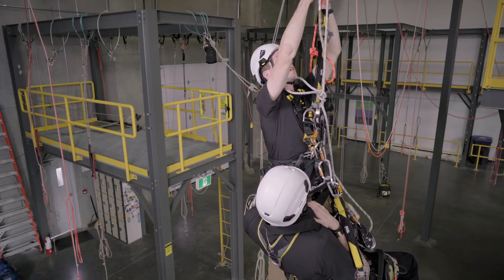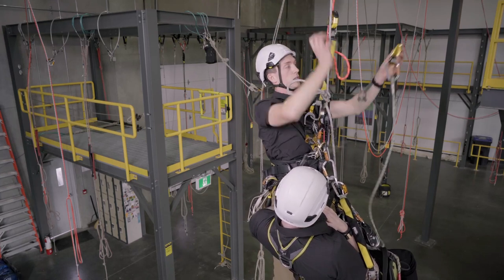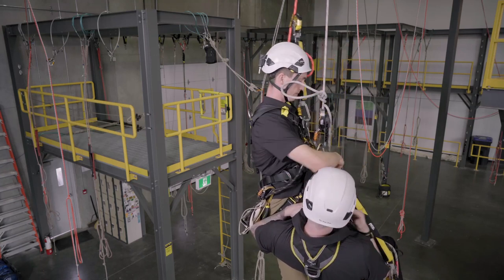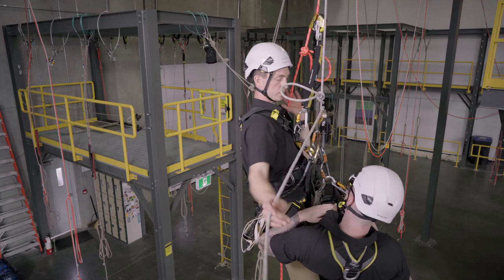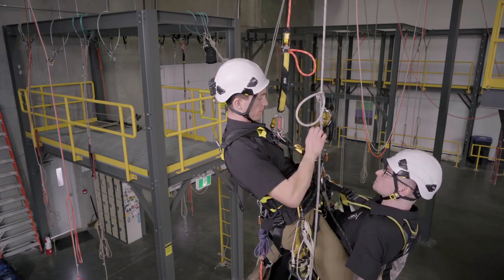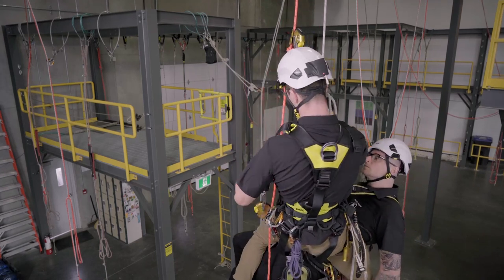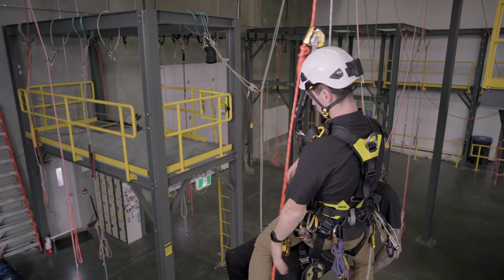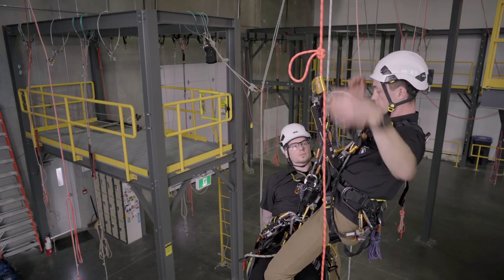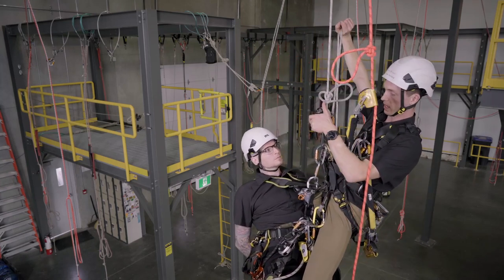And if I can reach it, we can grab that rescue sander back. You can leave things behind if you can't reach them. Get my friction ready to go, and with my backup line we can use our casualty's ASAP. Make sure that's running freely, and we can head on down.